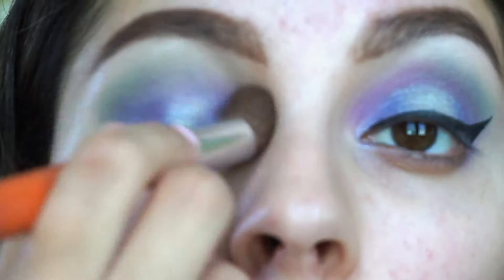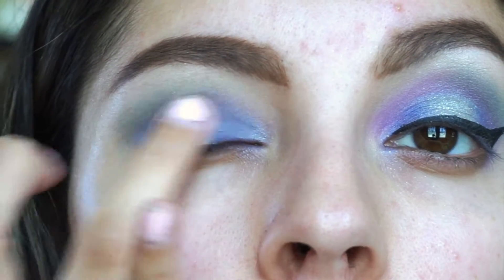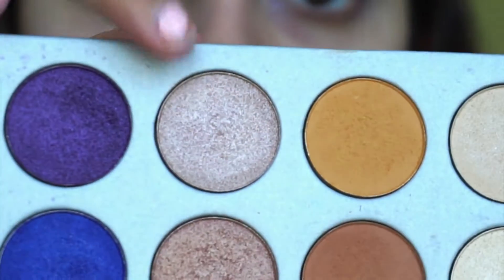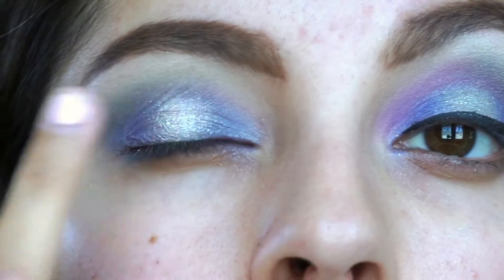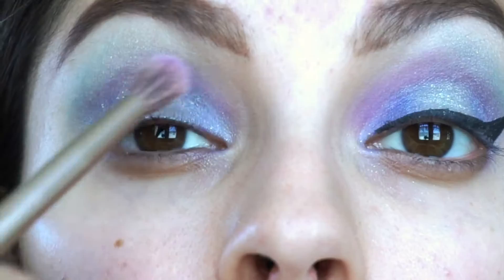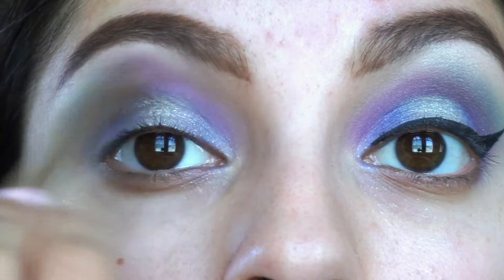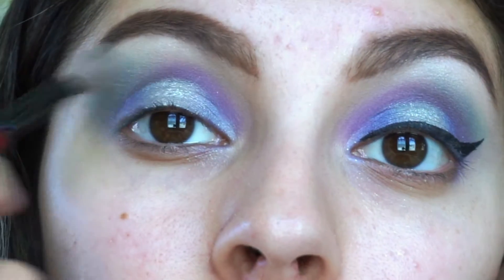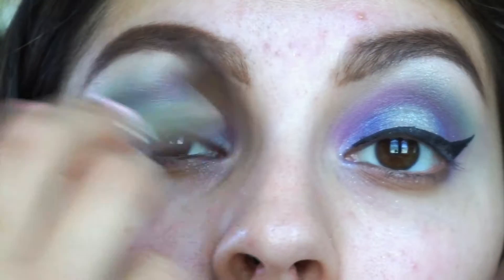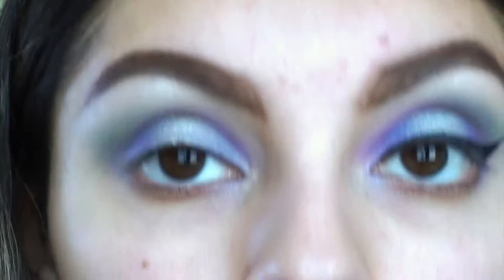I also took this blue shade on a detailed crease brush and placed it right in my crease so the transition is more seamless. Then I took Special Delivery and a shade from the Jaclyn Hill palette and placed it in the middle of my lid for more dimension. I went back in with the first purple shade to re-intensify the inner part of the eye, plus the teal and blue shades. This look is all about layering and blending, so stay patient.